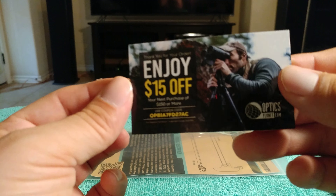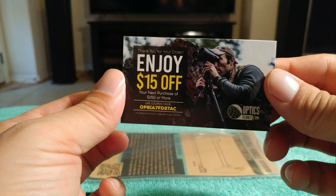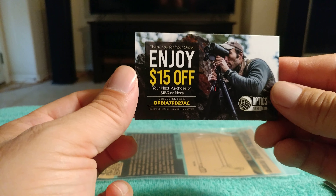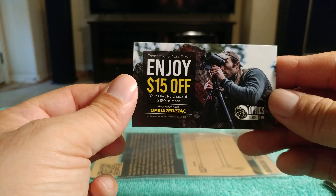Anyway, pause the video — there's a coupon code. You can check that out. Get something, 15 bucks off for $150 or more of a purchase. So there's the code. You can use that.